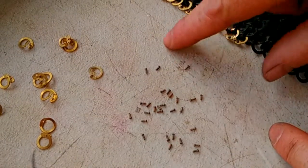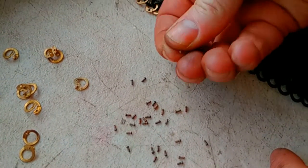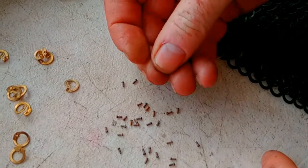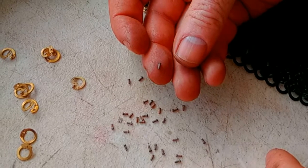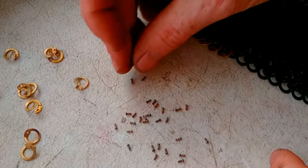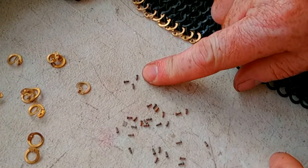Before we start, it's worth pointing out a couple of things first. The rivets themselves — we recommend you heat them up red-hot, so anneal them, and then just allow them to air-cool. The advantage of that is when you're crimping the rivets, it makes them a lot softer.